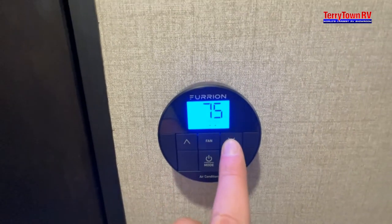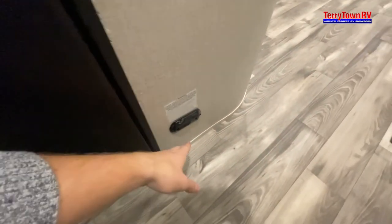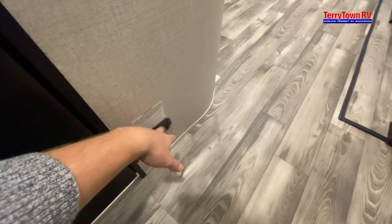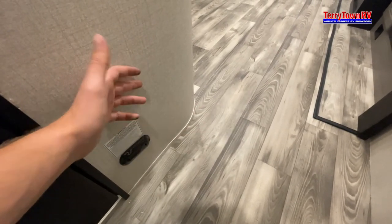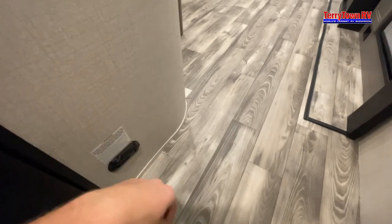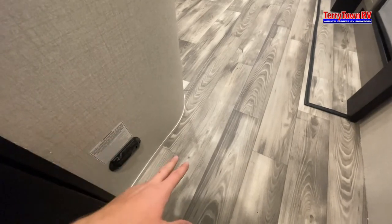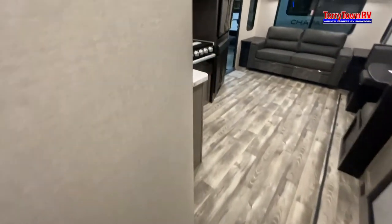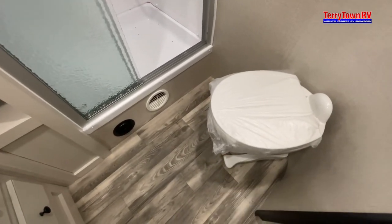Just underneath it, you have your carbon monoxide detector. This little green light indicates it's on — it will always run even if you're disconnected from shore power. I do recommend that after about three to four days, if you're planning on leaving your camper, take the negative end off your battery — because that slow green light will always be on and will eventually kill your battery.